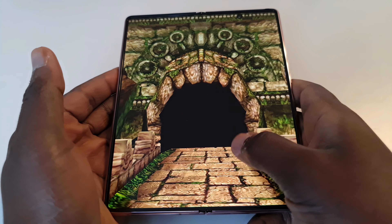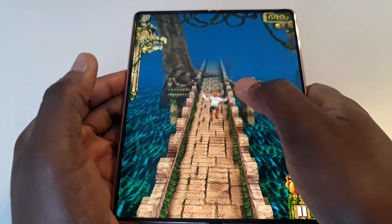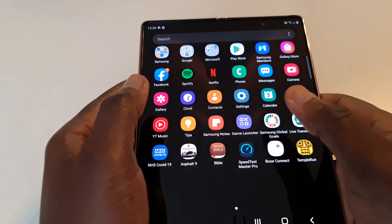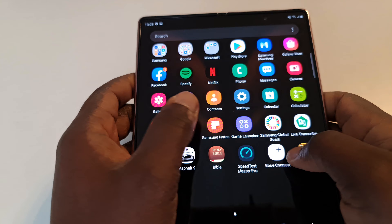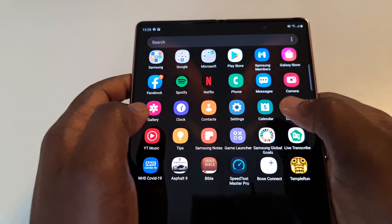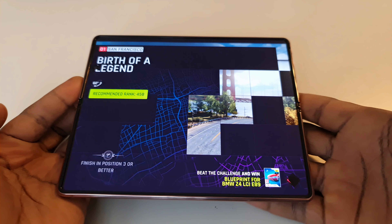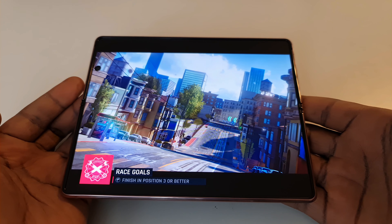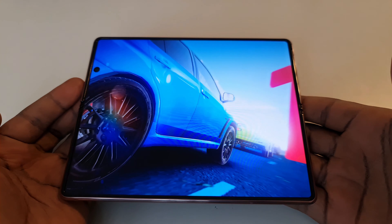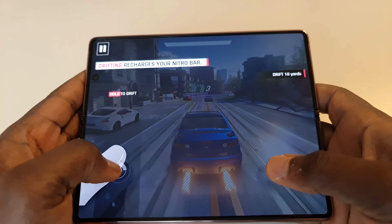Gaming on this is a delight. The gorgeous screen real estate is amazing — full screen tops, it's just an awesome screen to behold. Different games offer different privileges, but you can do so much on this large screen. Let's get another game going and see how it goes — really interesting, just a gorgeous display.